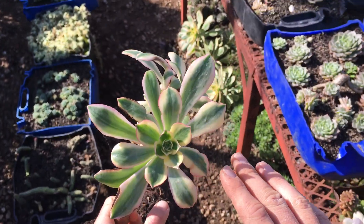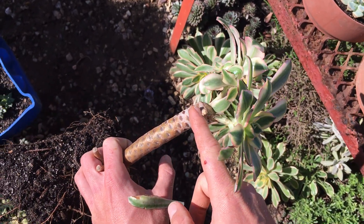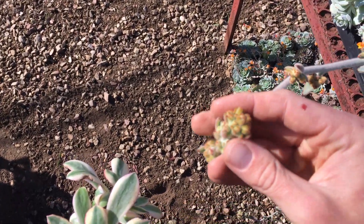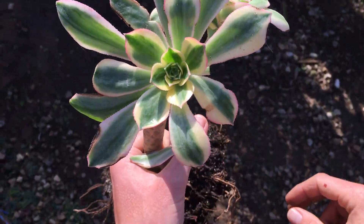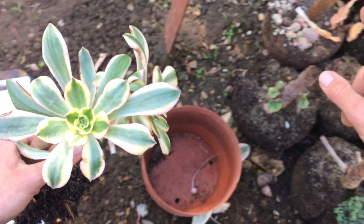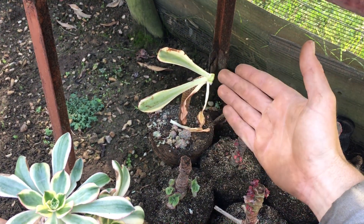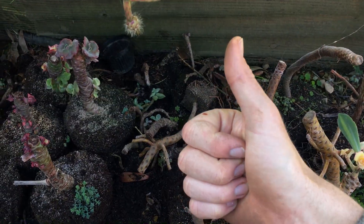Just to recap: we just cut off an aeonium's head, and I really hope that it will grow. Remember, when you cut it off, don't cut it clean at the stem and don't cut it too far below the leaves — you need to cut it where the actual leaves were growing. To recap: can I chop off a head? With this specific aeonium sunburst, yes, and this really works with other succulents as well. Thank you very much for watching, bye!